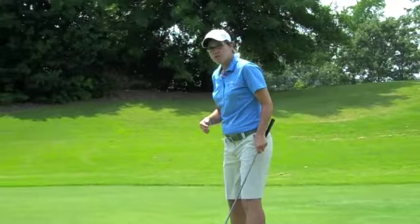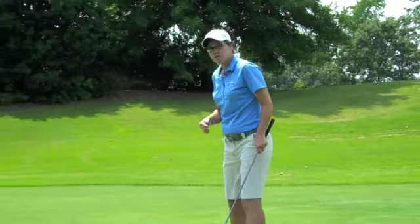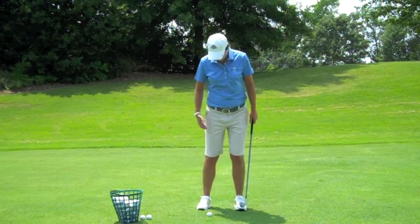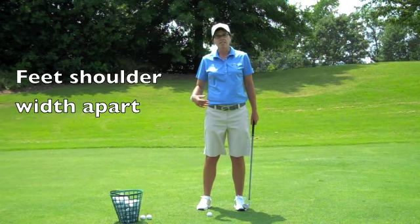We will start to talk about the fundamentals or the setup for a basic chip shot. Working from the ground up: my feet are going to be closer together than my full swing, more underneath my shoulders. My ball position is going to be inside my back foot.